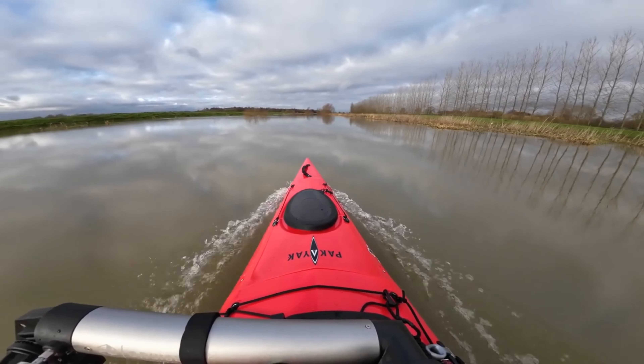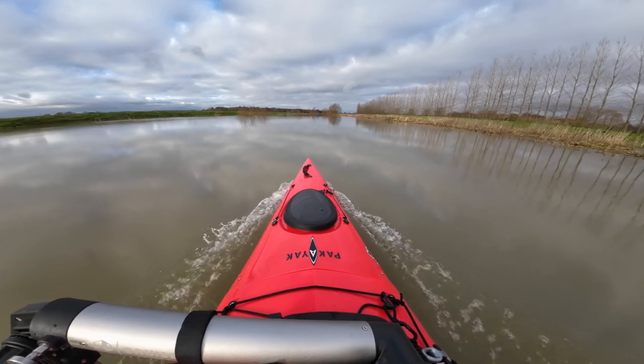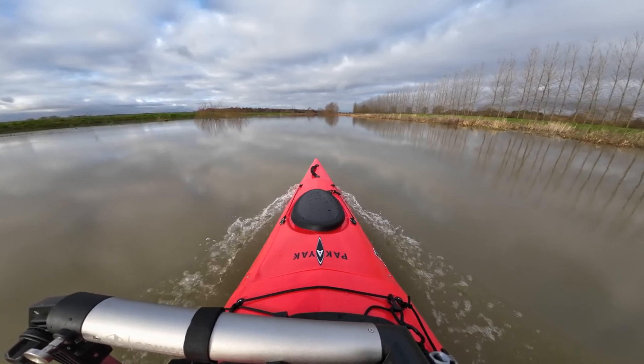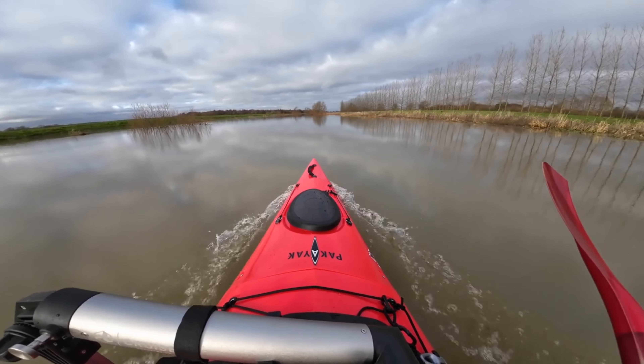Well hello there paddlers, welcome back to my channel. Not too long ago you saw me out on the water with my new toy, the motor — the Thrust Me cruiser motor — and I mentioned I'd do a bit of a review of it. I know not everybody would want one, but after reading some of the comments in that video, I know one or two of you may be tempted, so I thought I'd do a review and give a close-up look at it.